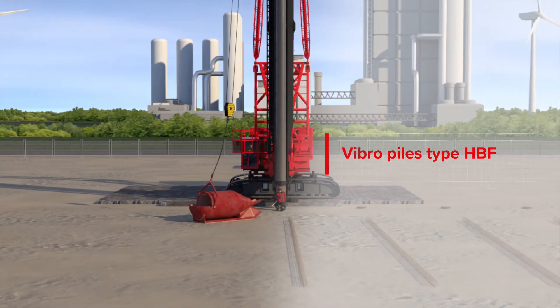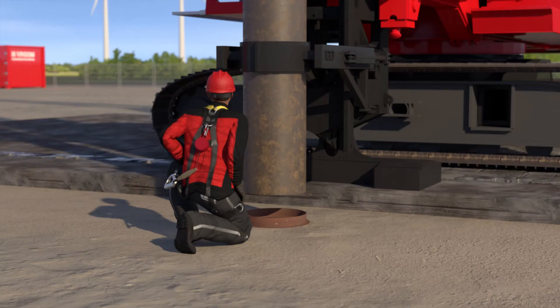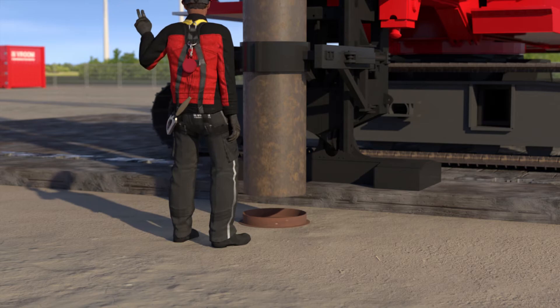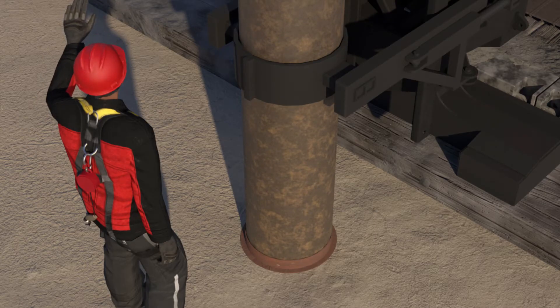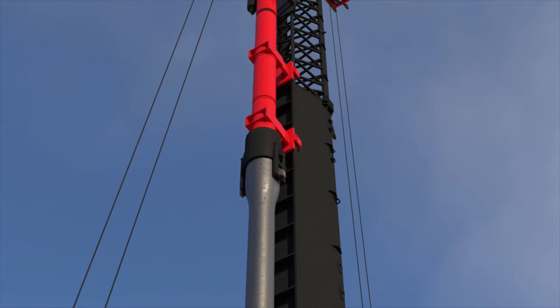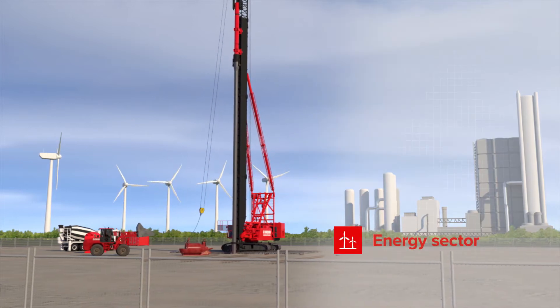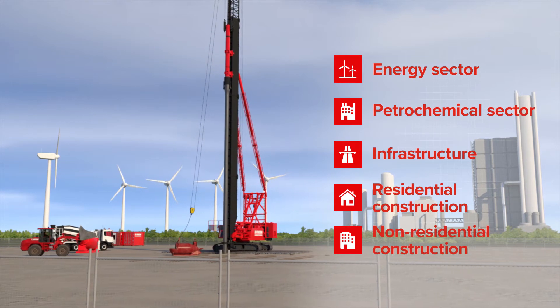The VibroPiles type HBF is a cast in situ displacement pile, so no soil comes to the surface. The auxiliary tube in which the pile is formed is driven into the ground by hammering. VibroPiles type HBF are used in the energy and petrochemical sectors and the infrastructure, residential and non-residential construction.